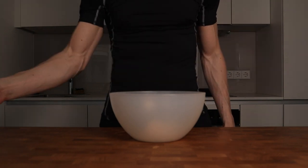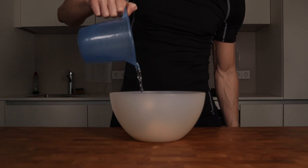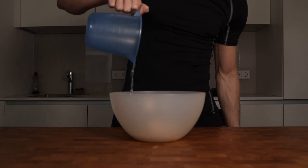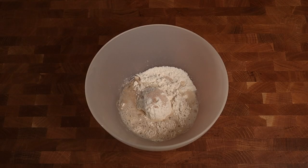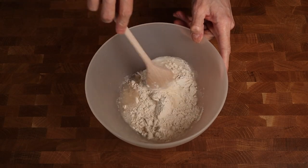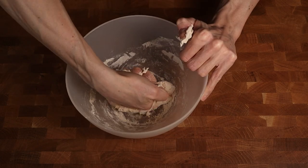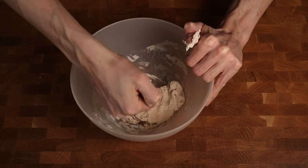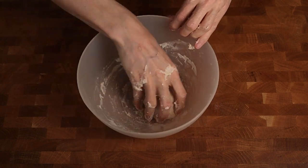Then comes a very important part and it's the water. I will use 70% hydration, which means that on 100 grams of flour comes 70 grams of water. This gives the best texture, in my opinion. First I will go in with a wooden spoon and mix everything up, and then I will use my dry hands until everything is combined. If the dough is too sticky, you can always add a little touch of flour until all the flour in the container is used.